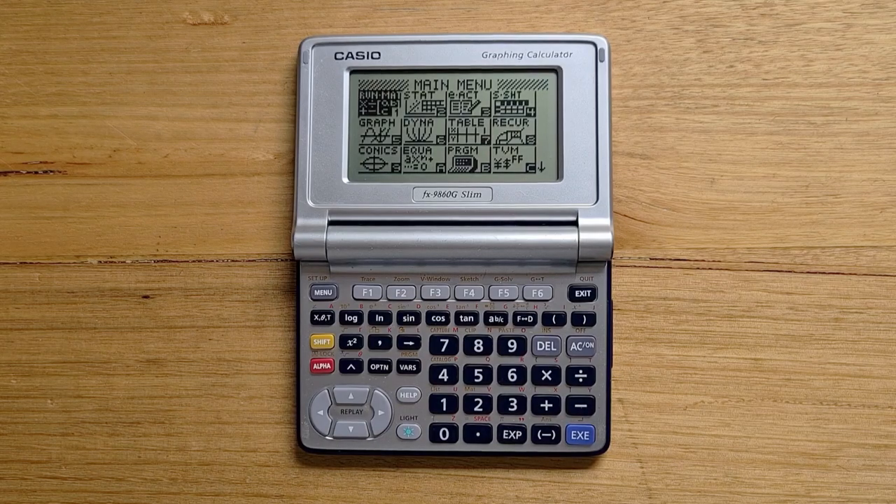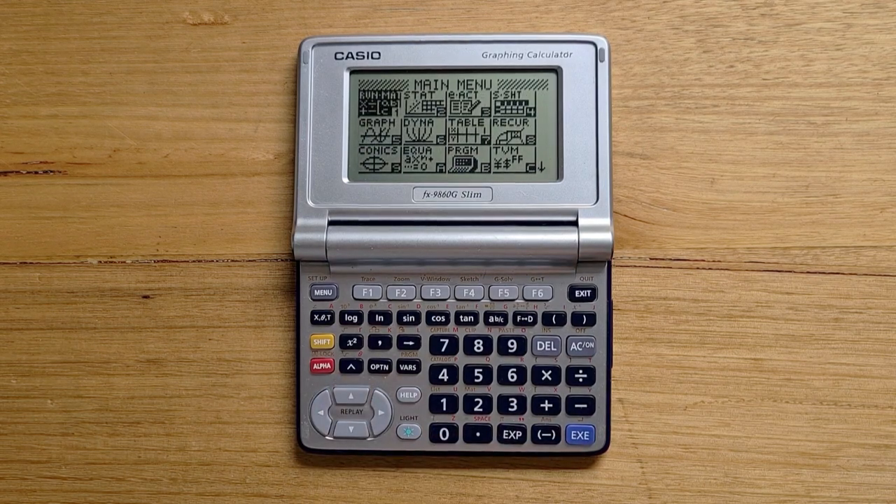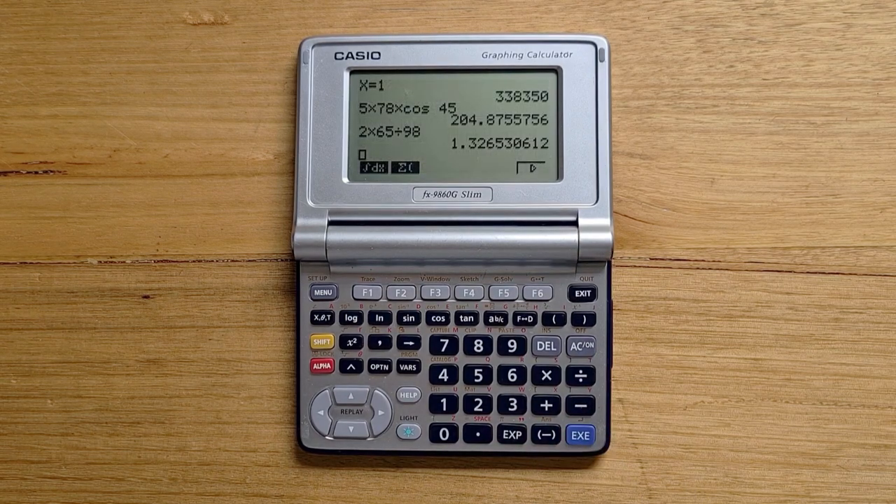On the Slim, the menu button brings up a graphical list of all the apps on the device. These can either be built-in apps or transferred to the device via USB, and you can navigate around the menu with cursor keys. The main calculator application on the Slim is the Run app. This is algebraic and supports textbook-like display of formulas. Calculations are performed internally to 15 decimal places, but results are rounded to 10 digits before display, and many functions are accessible via menus.